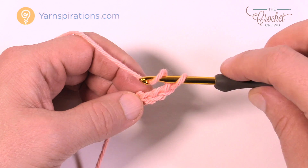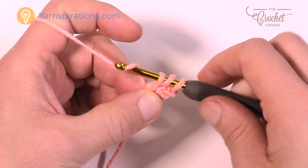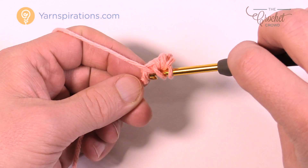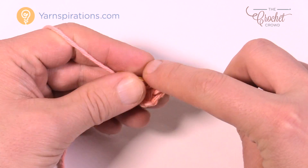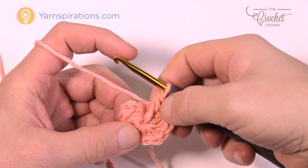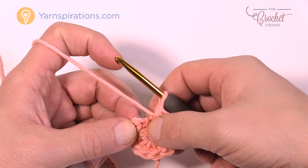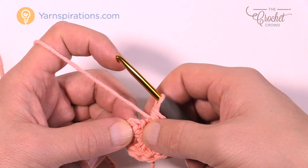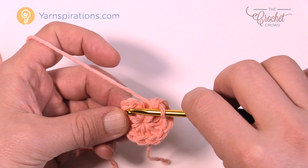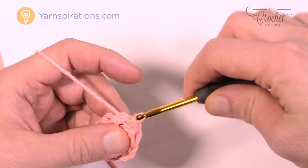Just wrap the hook first and then go into that same ending chain right at the bottom, yarn over pull through, then yarn over pull through all three loops — that's a half double crochet — and you need to do a total of ten of those. Wrap the hook and go into the same chain and count at least ten going all the way around. You can count back: 1, 2, 3, 4, 5, 6, 7, 8, 9 and 10. Note that the chain two at the beginning of the round does not count as a half double crochet. When you come all the way back around, join to the top of the first half double crochet — not into the chain two — with a slip stitch and pull through to conclude.